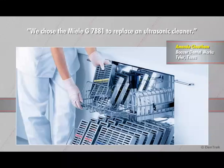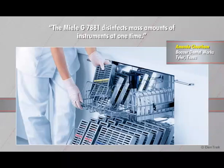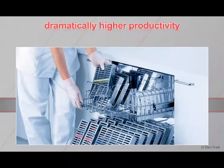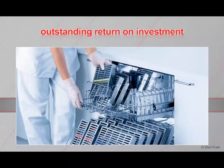We chose the Miele G7881 to replace an ultrasonic cleaner. The Miele G7881 disinfects mass amounts of instruments at one time. With more time chairside, we have increased our productivity by 50%. With dramatically higher productivity and improved workflow, the Miele G7881 offers an outstanding return on investment.